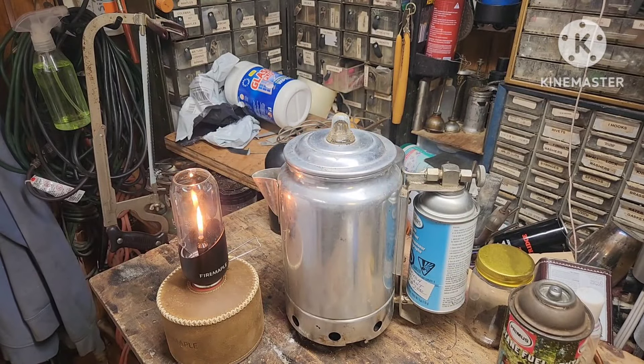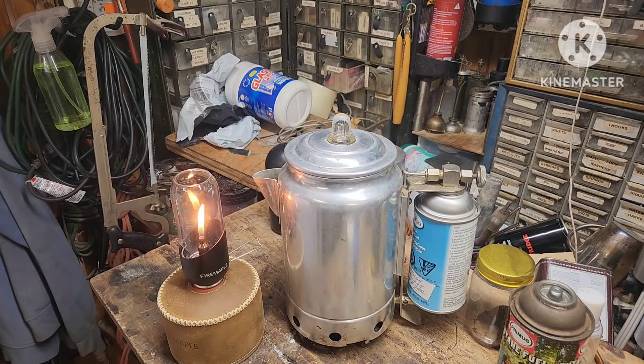I want you to look there — I think I got the perfect perk.